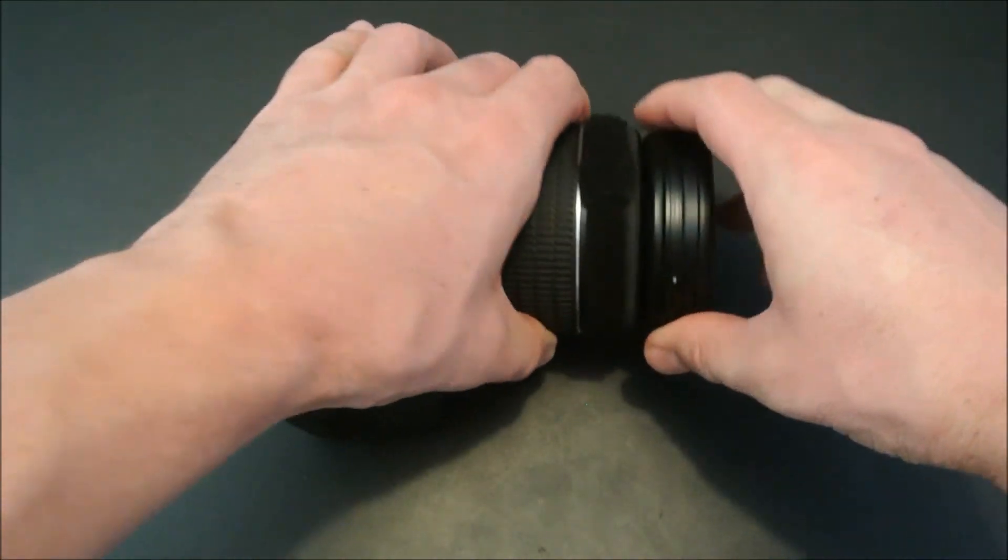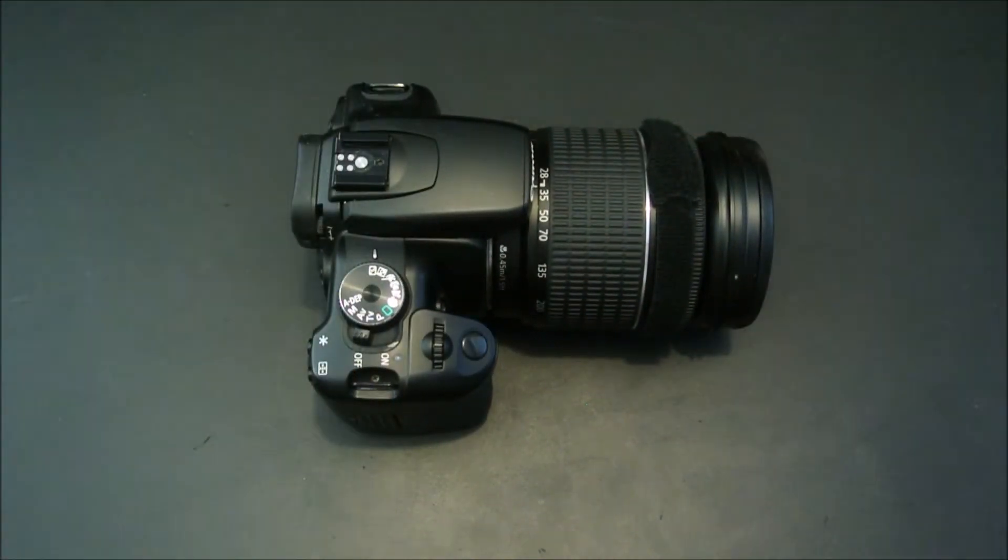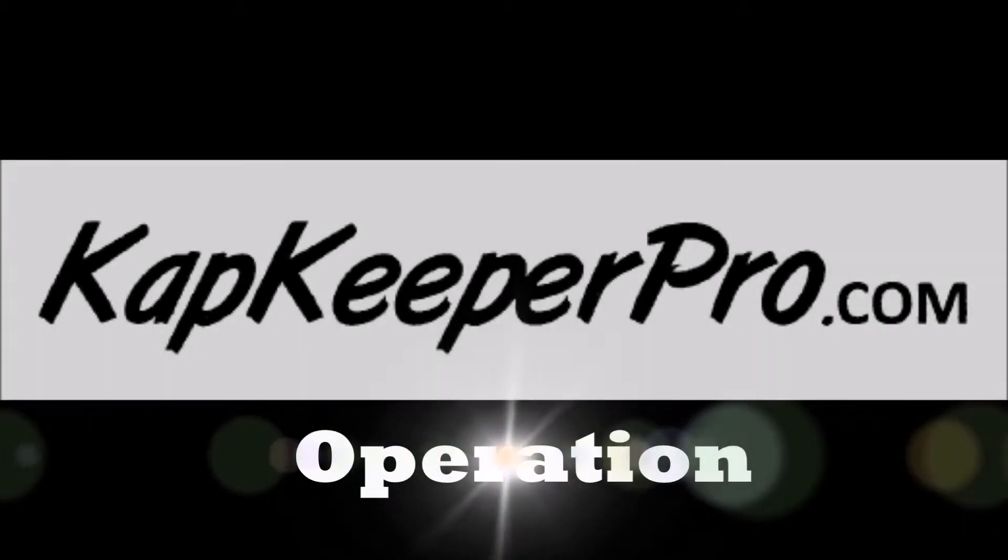We place the lens cap back onto the camera and installation is now complete. Shooting with CapKeeper Pro couldn't be simpler. It's going to feel natural from the first time you use it. We remove our lens cap, place it on the velcro strip, and we're shooting.